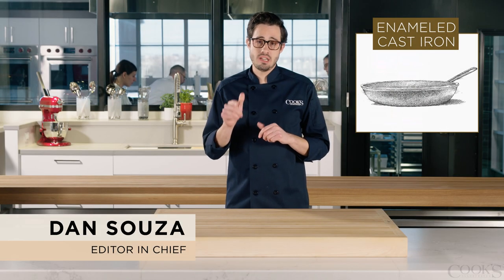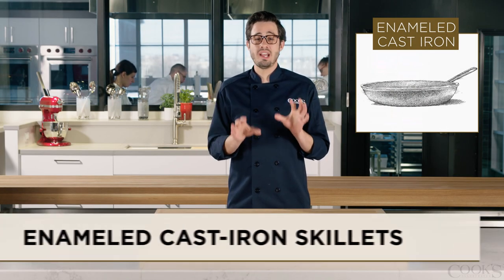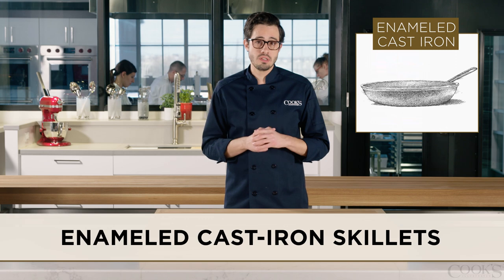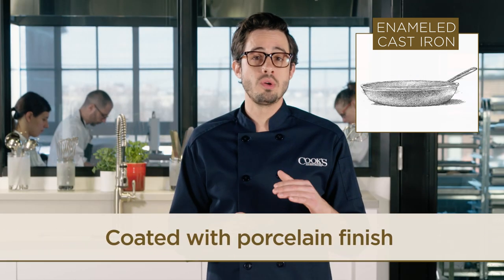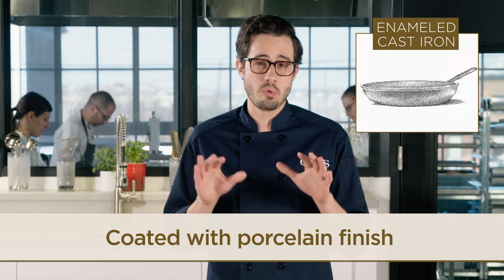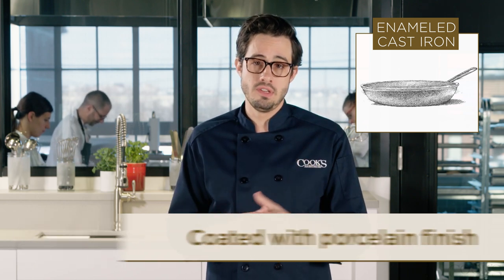Are you considering an enameled cast iron skillet, but not completely clear on how they differ from traditional cast iron skillets? Well, here's a quick primer. Enameled cast iron skillets are coated inside and out with the same kind of porcelain finish found on enameled cast iron dutch ovens.